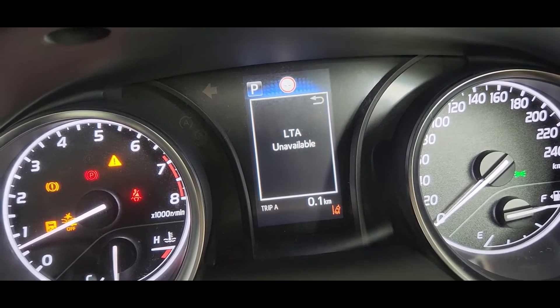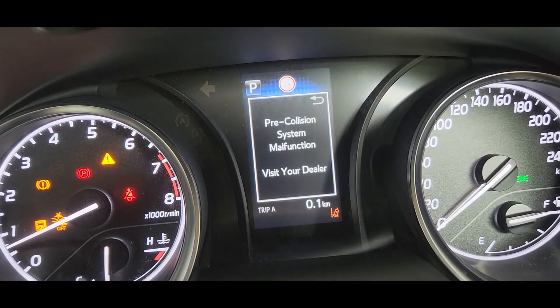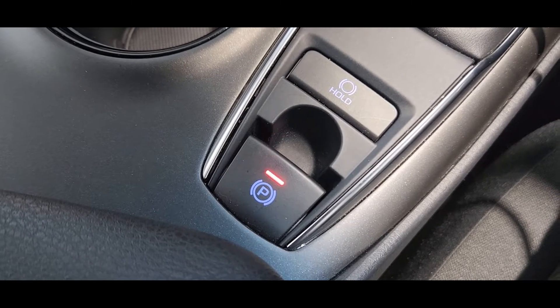This code means the brake actuator is internally faulty, so we need to replace that ABS actuator. And you can see the parking brake switch is blinking.